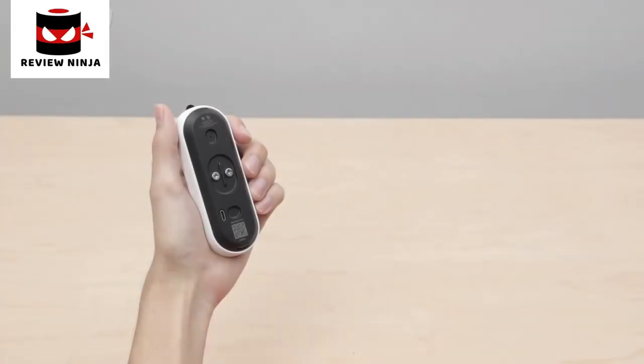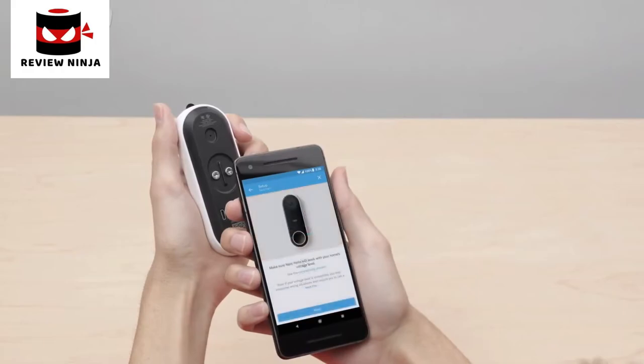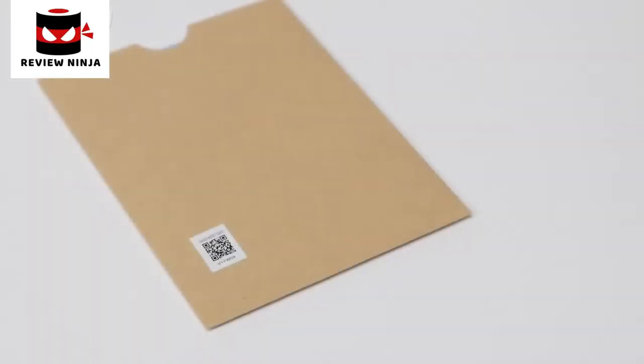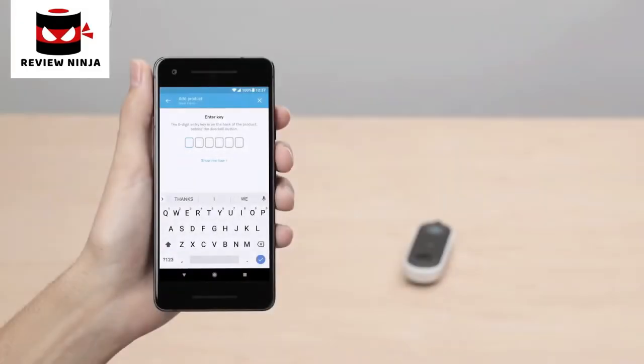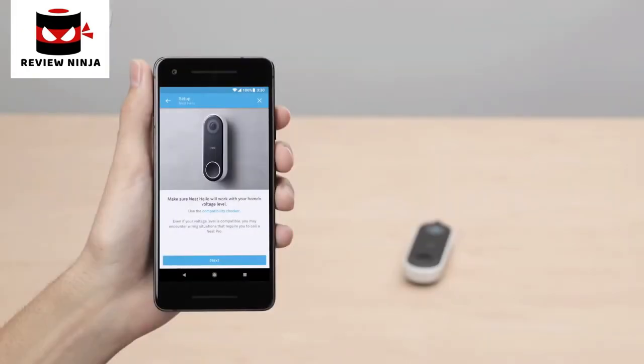You'll scan Nest Hello's code with your phone's camera. If you're having trouble scanning the code, make sure you have good lighting and that you're not casting a shadow — start with your phone about a foot away and slowly move it closer. It doesn't need to fill the box in the app to scan. You can also try scanning the QR code on the envelope in the box. If you still can't scan, tap Continue without scanning to type it in manually — you'll find the 6-character code on the back of your Hello. The Nest app will then guide you through each installation step.